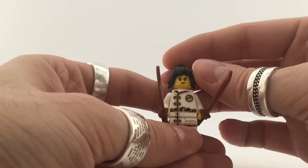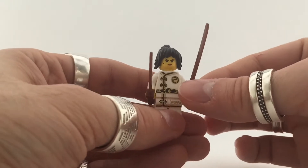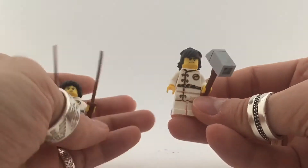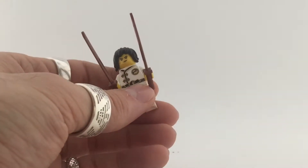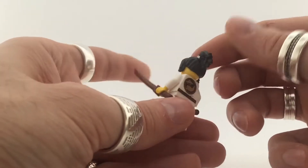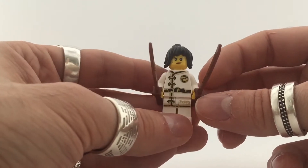Number two on the list is Spinjitsu Training Nia — really nice suit. These are the suits you get with the new comic style books from Lego. I got Nia and Cole from the comic books. The suits are all in training gear, so I can't wait to collect the other ones. She's got a really cool hair piece and the wooden swords are a great addition — no alternate face though.